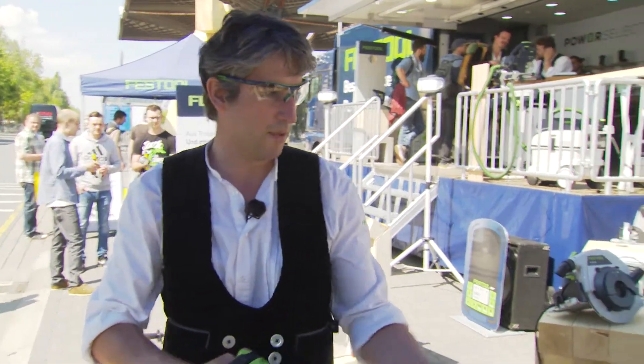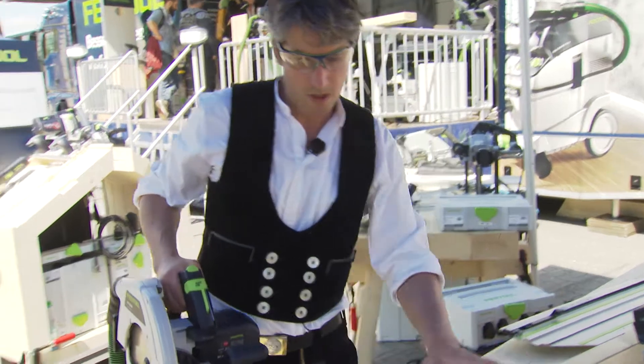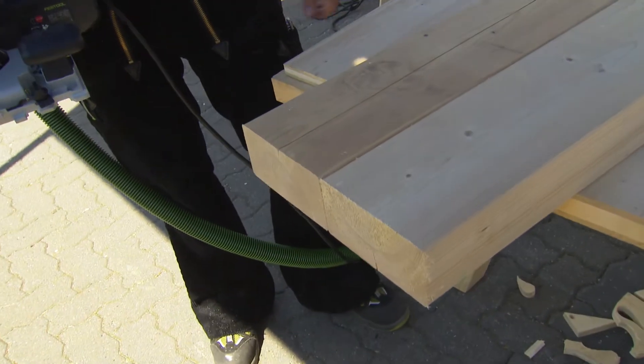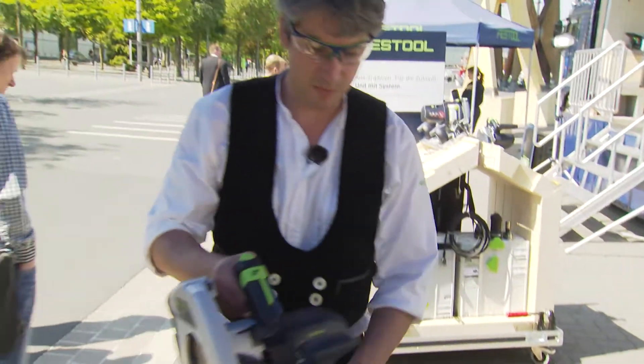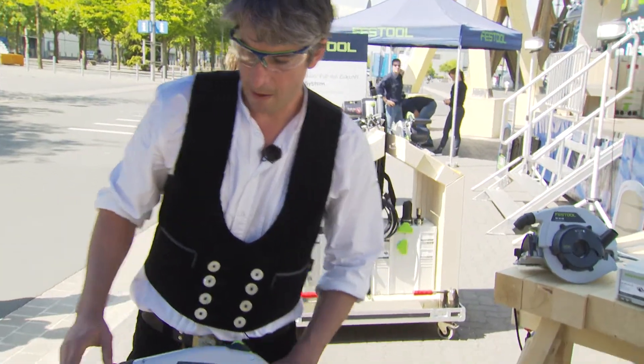So, you see, not a problem at all. Just remember that these planks are up to 13 meters long. So it's great that you don't have to carry the plank to a mitre saw, but rather just take the saw to the cut.